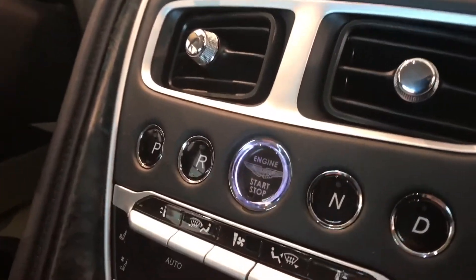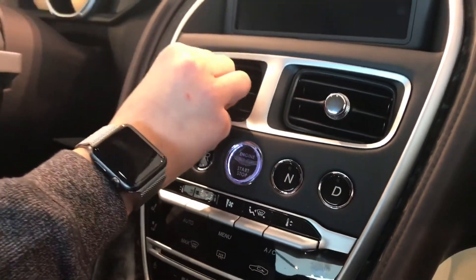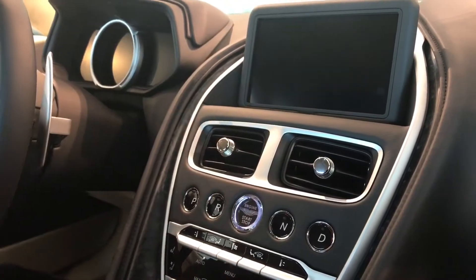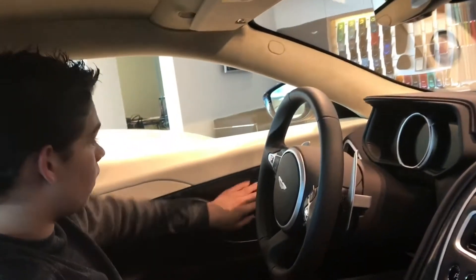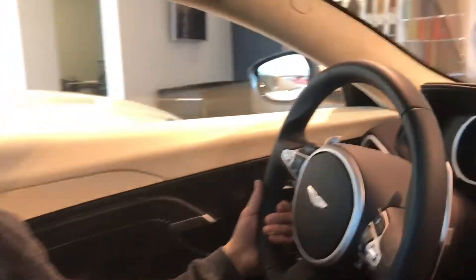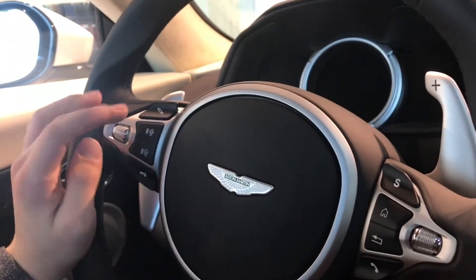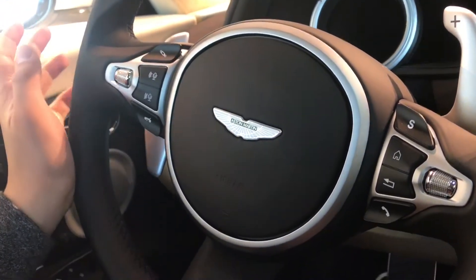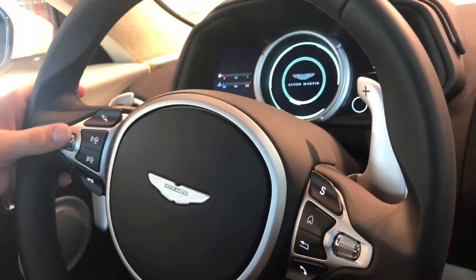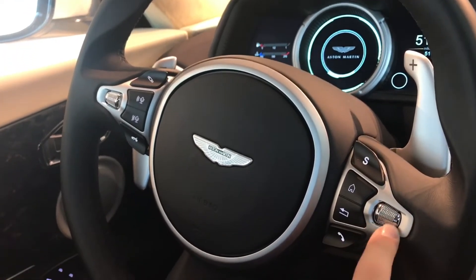All you need is the key inside and you press that, and then you have park, reverse, neutral, drive — and you have this selector right here. I was on the Aston Martin website and made one of these and it didn't mention all these cool options. The steering wheel is more equipped with features than before. S is sport, and I think that button lowers and raises the car possibly. And this is to navigate around on the screen, and this controls the volume.